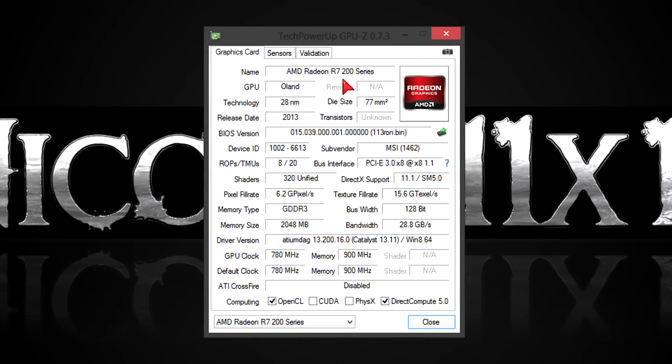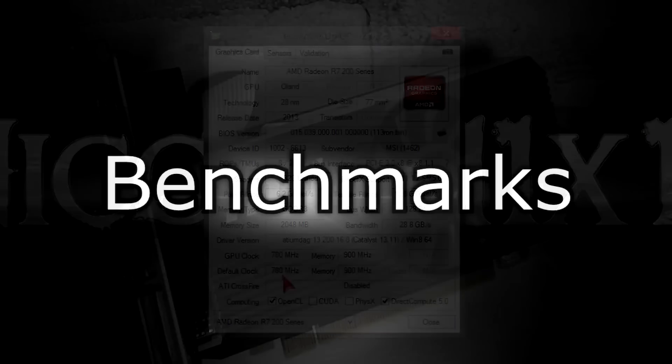In GPU-Z you can see all the specs again. At the time of this video, I'm using the latest drivers from AMD, which are beta drivers for now. With the help of the active cooling, you should be able to squeeze out more performance out of this card by overclocking it. The temperature shouldn't be very high, but we'll see that now in the benchmarks.